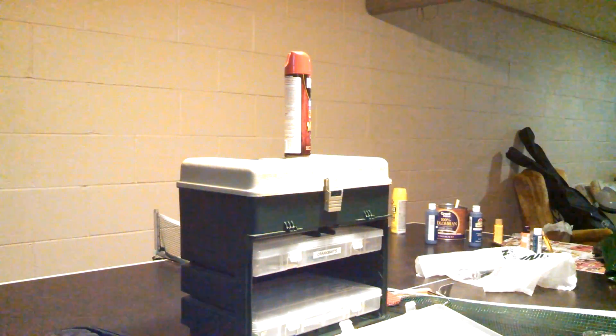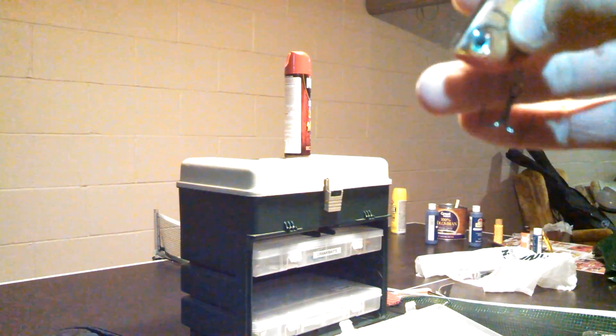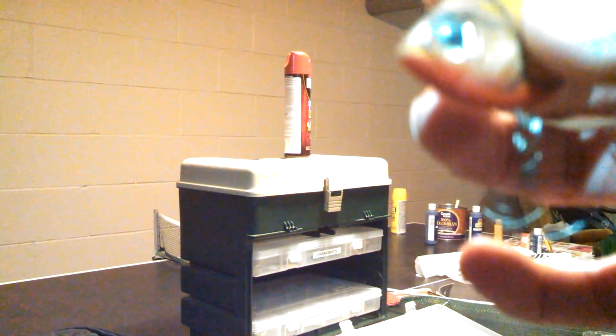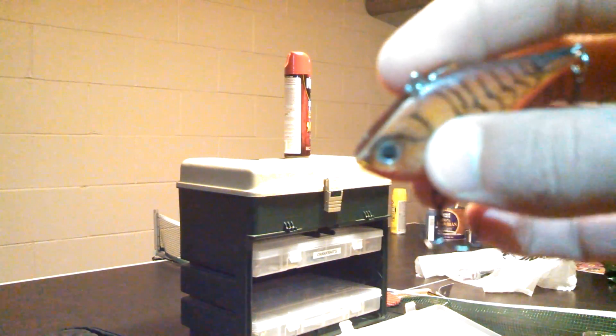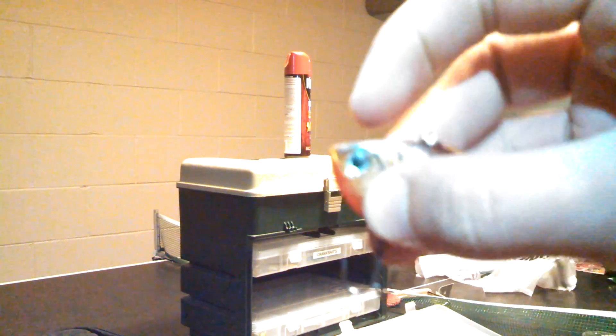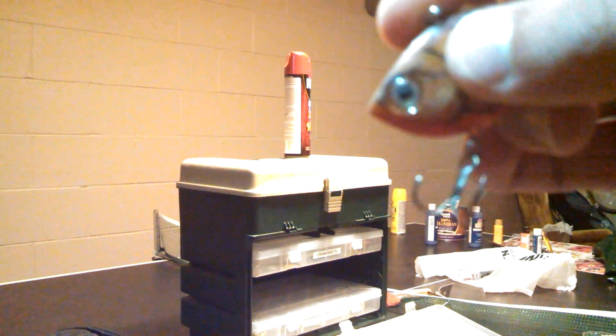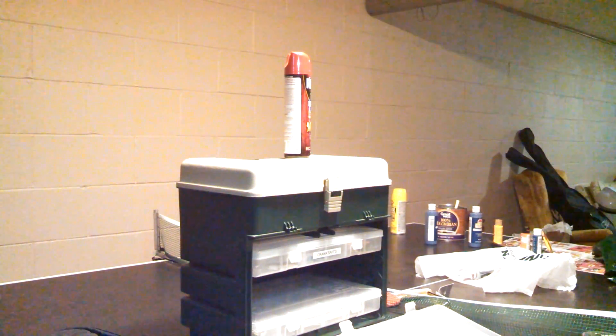Number one is the Size 6 Rippin' Rap by Rapala. It's an extremely good lure. It has a really loud rattle. It's got one hook in the front and one hook in the back — they're both different sizes. It kind of sits in the water when you reel it in, like that.